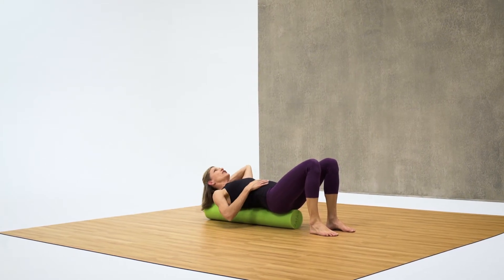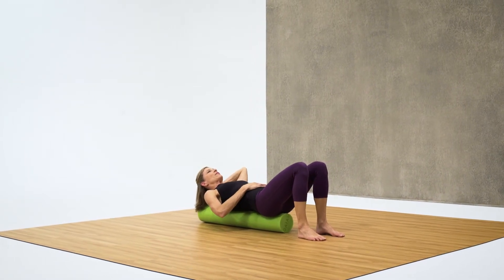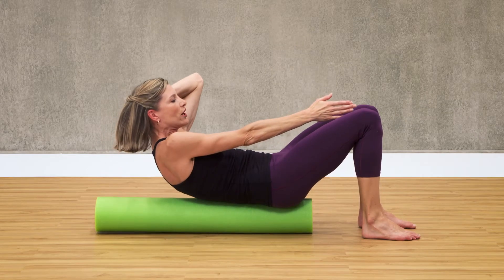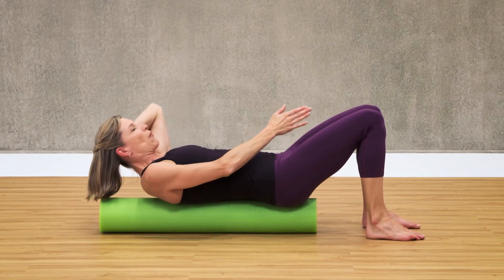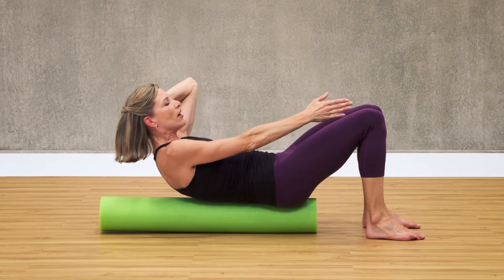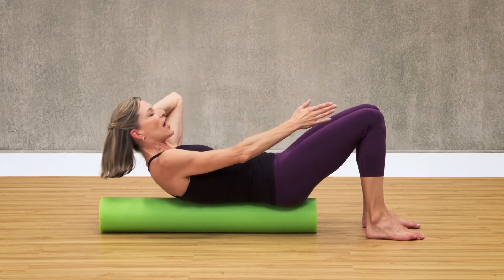We've got one more exercise to go. You're going to bring a hand behind your head. Make sure that your abdominals are engaged again, and then reach up in between your legs and crunch. Reach and crunch. We're going to do ten of these, and I want you to work up to fifteen. Four — each time really pull the belly button in and up and reach as high as you can.